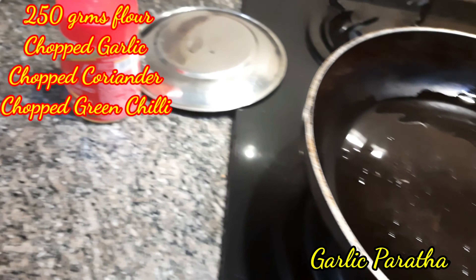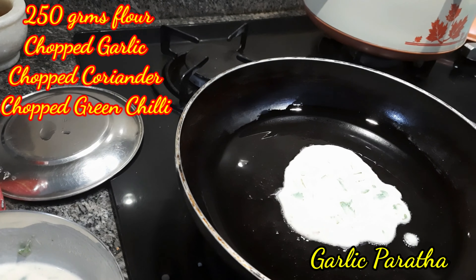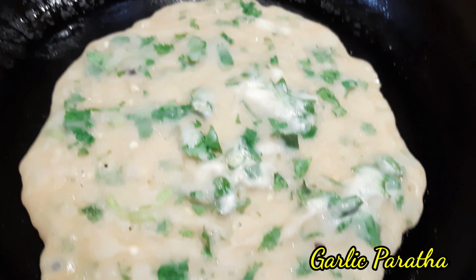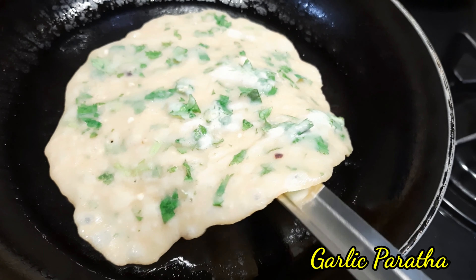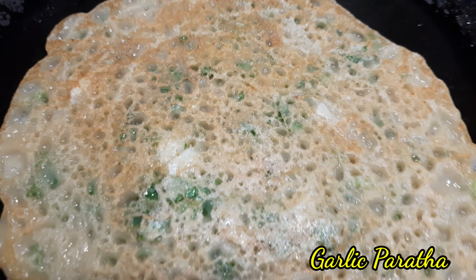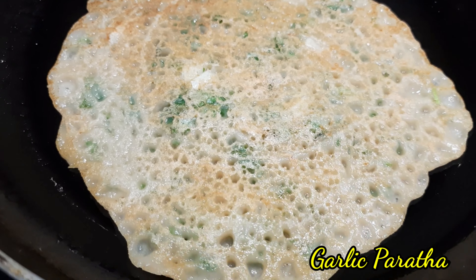First I am making garlic paratha. I have chopped garlic, chopped coriander, and chopped green chillies. Without any effort I am going to make tasty, yummy, delicious garlic parathas. I will cook one side, then turn it over and press the other side to make it better.